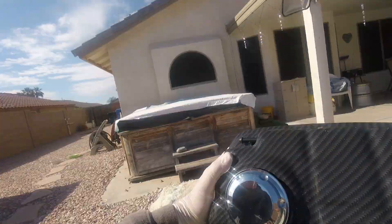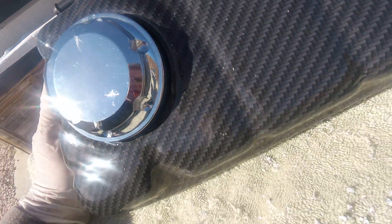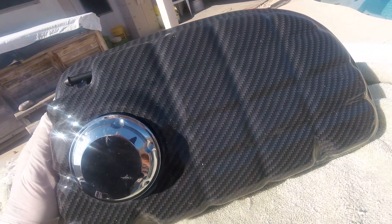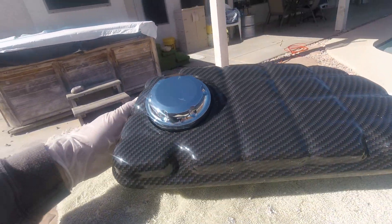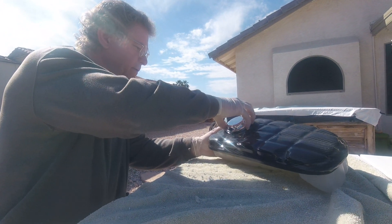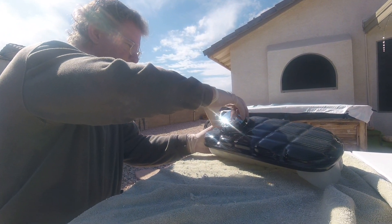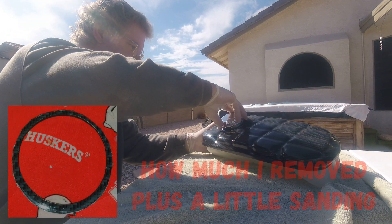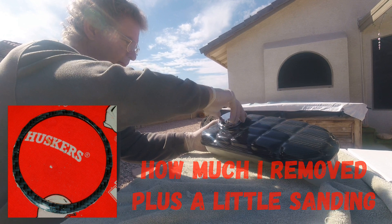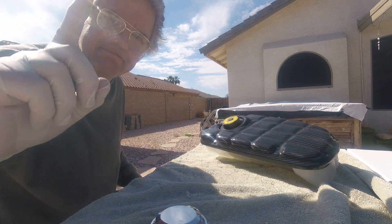Okay, so now you can see the gaps are pretty good around that thing, so I think we're gonna leave it. Good enough. A little duct paint around the edges. Cap comes on — not really good, but I think we'll call that good. We're done.